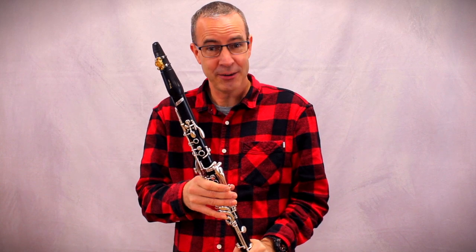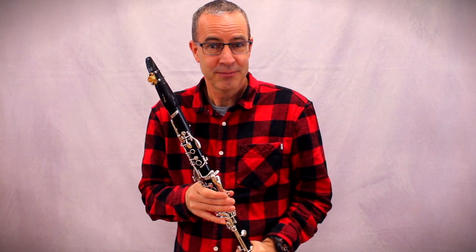Jetzt zum Schluss möchte ich euch gerne ein Stück spielen, das ihr nach wenigen Monaten selbst spielen könnt — now to close, I'd like to play a piece for you that you'll be able to play yourself after just a few months. Also, ich hoffe, dass es euch heute viel Spaß gemacht hat, diese Klarinette kennenzulernen. Und wir sehen uns dann beim Klarinettenunterricht — I hope you had a lot of fun getting to know the clarinet today. See you at clarinet lessons!